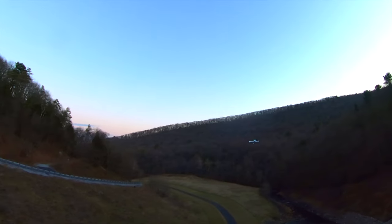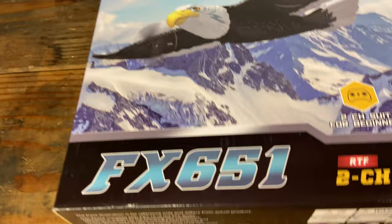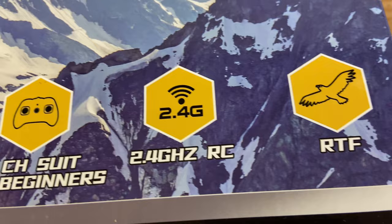Let's bring it up. Don't hit the wall. Check it out. I got the DRC-FX651. It's a two-channel plane, but it is an eagle. Look how cool that is. So like I said, it's two-channel, 2.4 gigahertz, and it's ready to fly. So let's get this out of the box and see what it looks like.